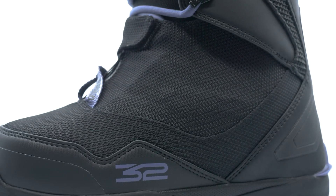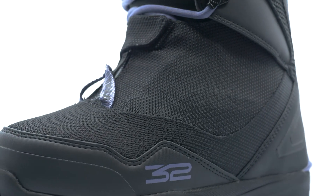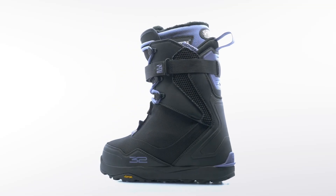If you love the TM2 and love the splitboard, this is the boot for you.